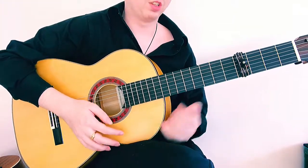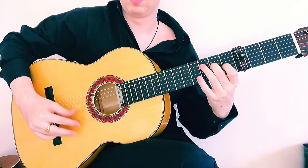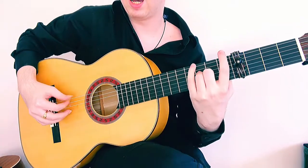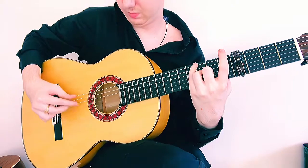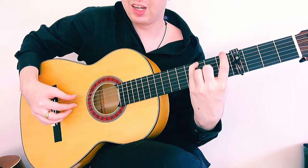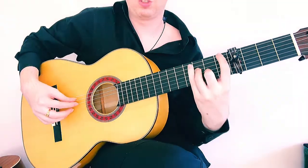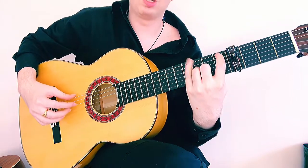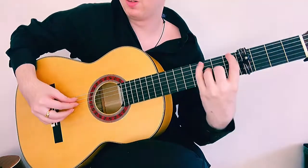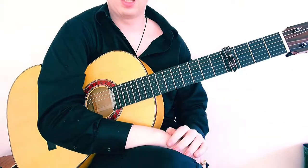There's another variation where I do a combination arpeggio — P, I, M, A, M, I — a 6-note arpeggio. Beat 7 is the arpeggio; beat 8 is thumb followed by a chunk with the fingers; beat 9 is another arpeggio on the same chord, then 10, 11, 12. It's a bit repetitive but that's another nice way to change up that same phrase.